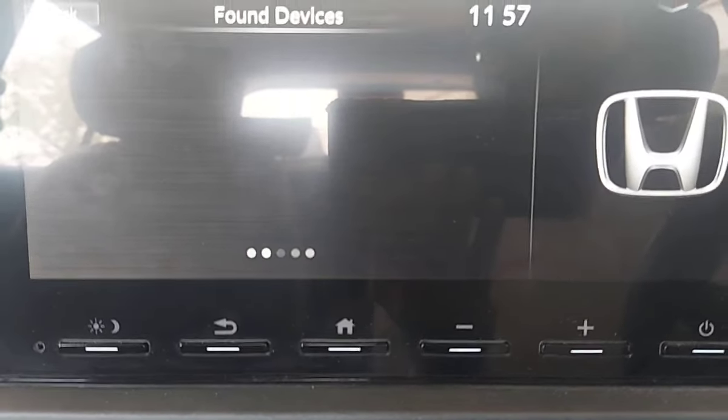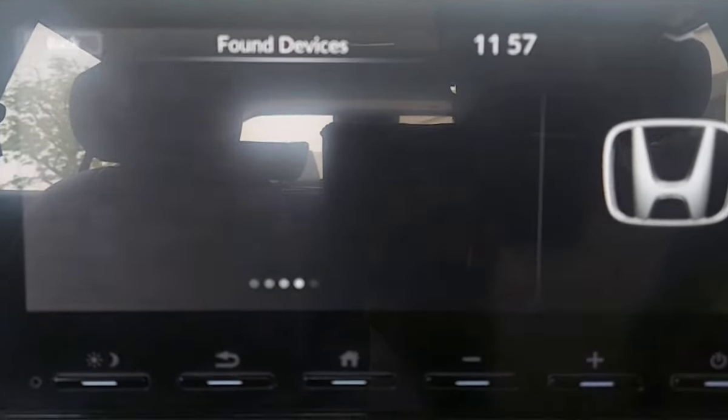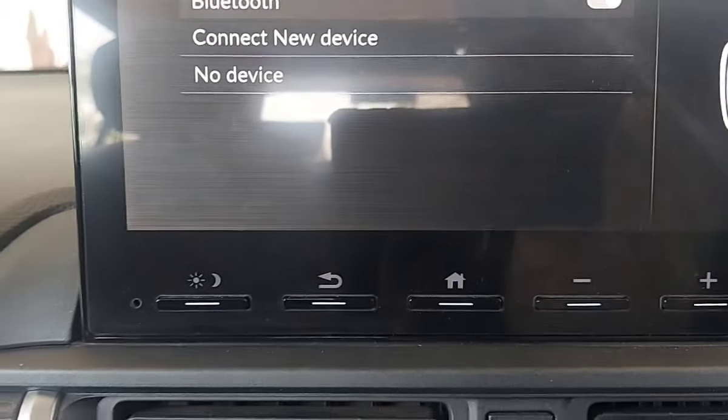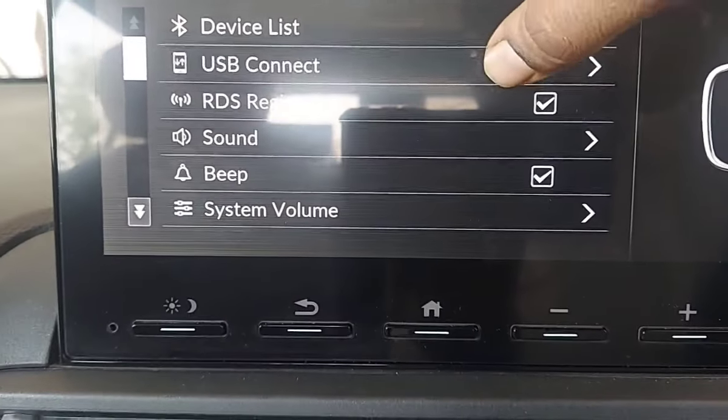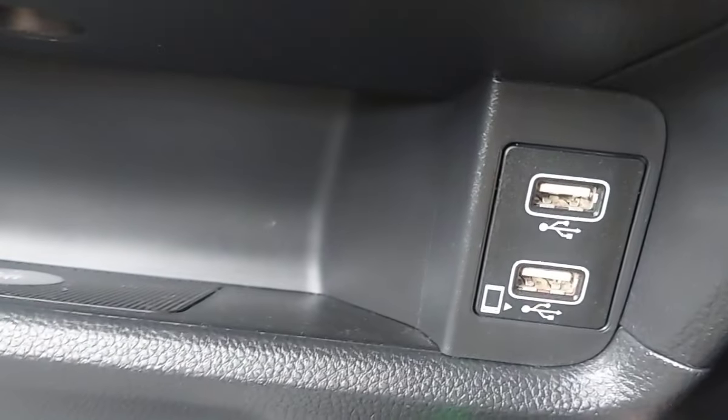If you have Android Auto or Apple CarPlay, you can connect wirelessly. You also get USB connectivity here — you can plug in the USB and connect your device to the USB port.